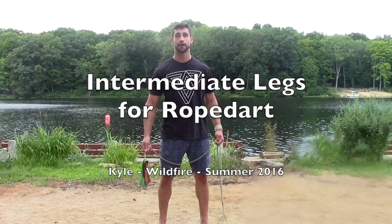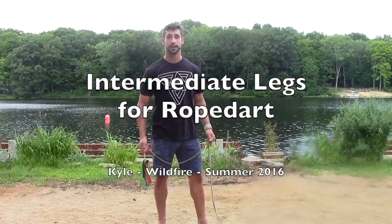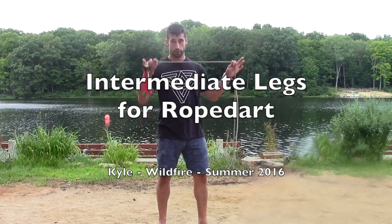Hello, my name is Kyle. I'm at August Wildfire 2016 in the class's intermediate legs for rope dart.